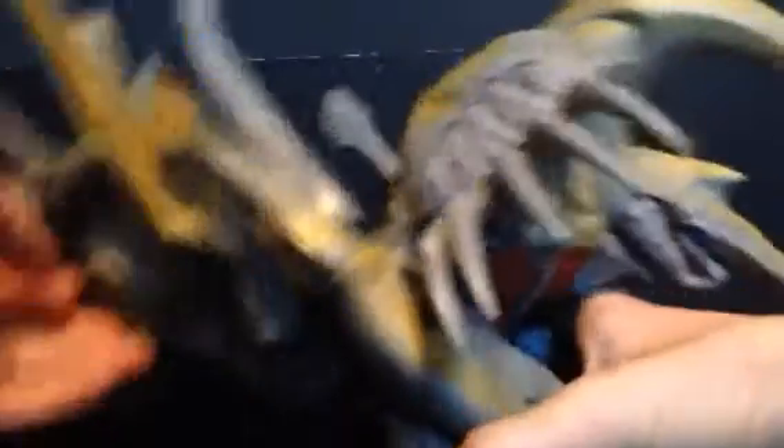So unlike the Ultra Monsters, we'll go straight to detail. This figure was originally released in 1996, and the detail is really nice.